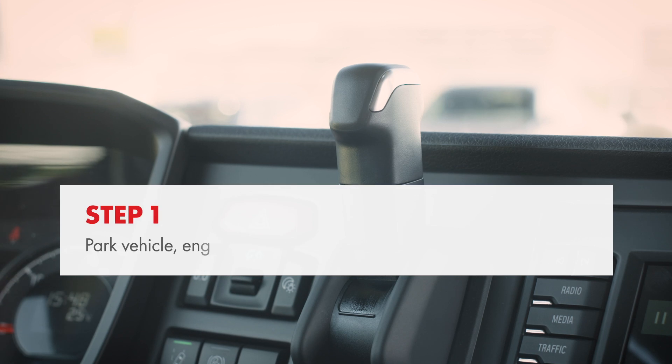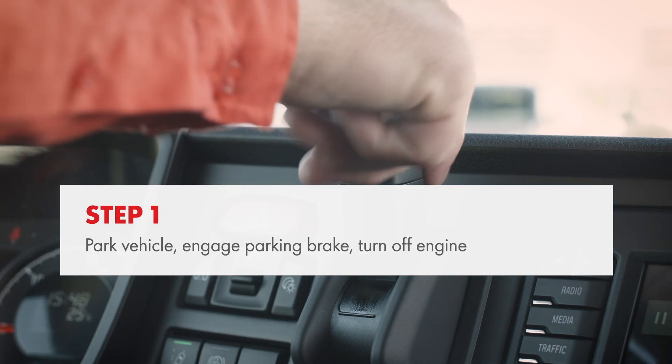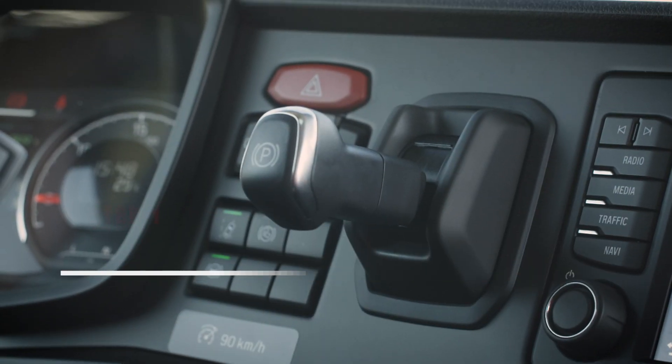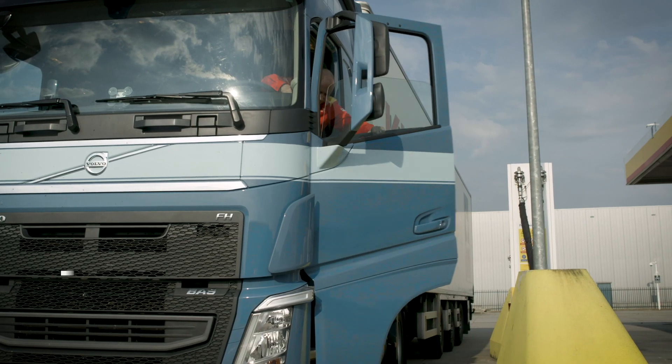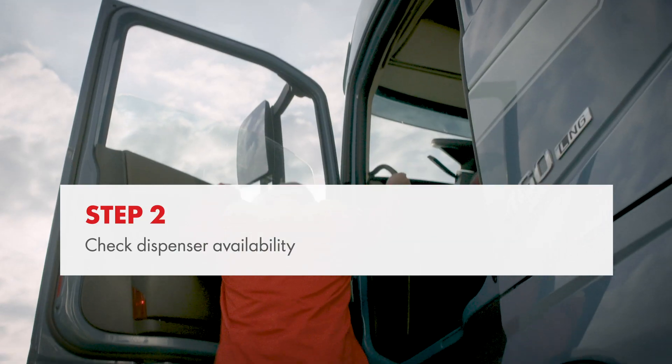Let's get started. Park your vehicle, engage the parking brake and turn off the engine. Check the availability of the dispenser.